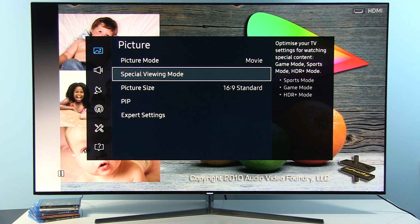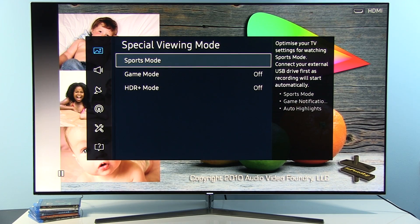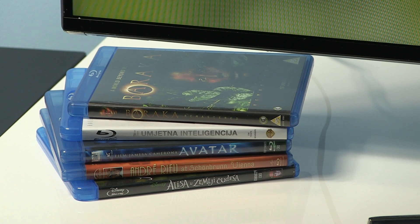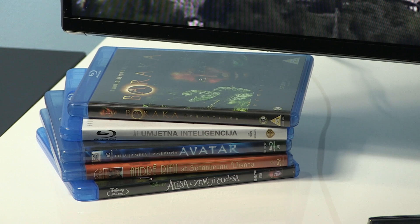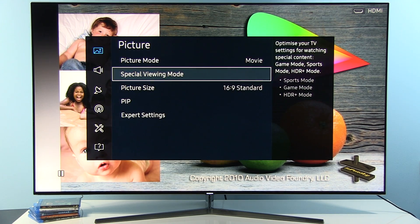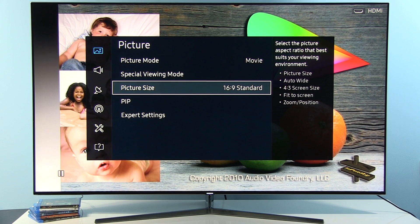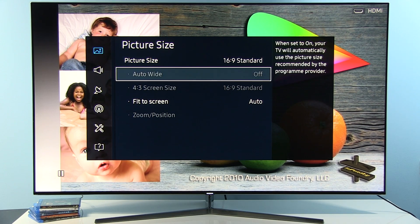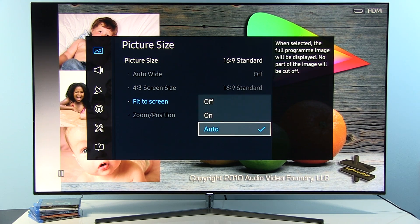Next on the list is Special Viewing Mode. Basically, for watching content like Blu-ray and streaming with standard dynamic range content, you don't need to engage any of these settings. So let's move on to Picture Size — it's important to have picture size set to 16x9 Standard and Fit to Screen Auto or On.